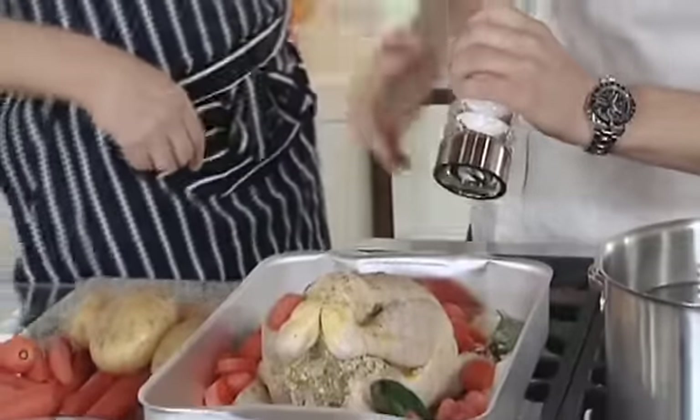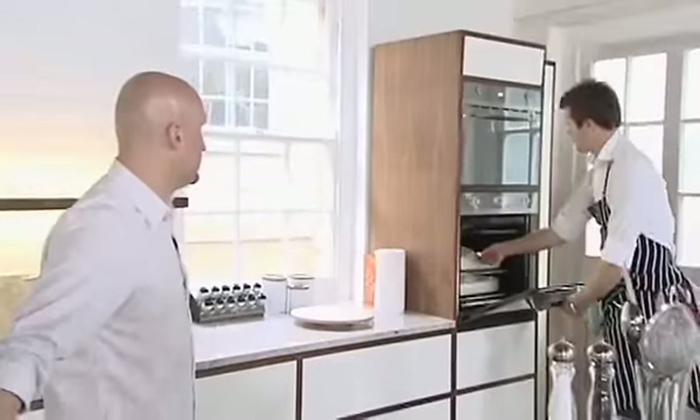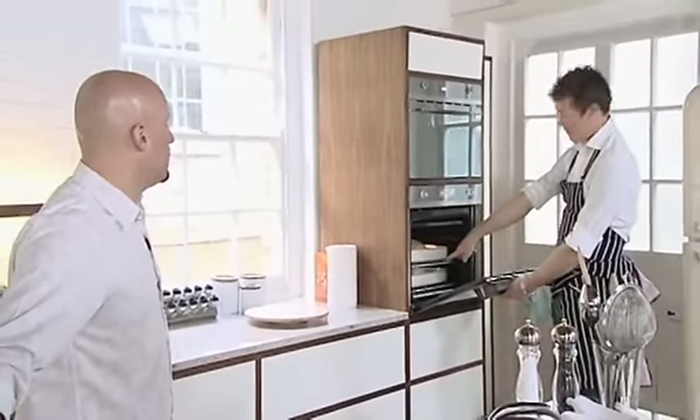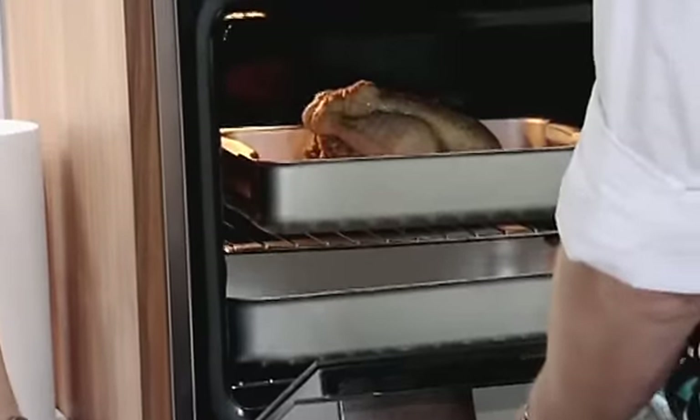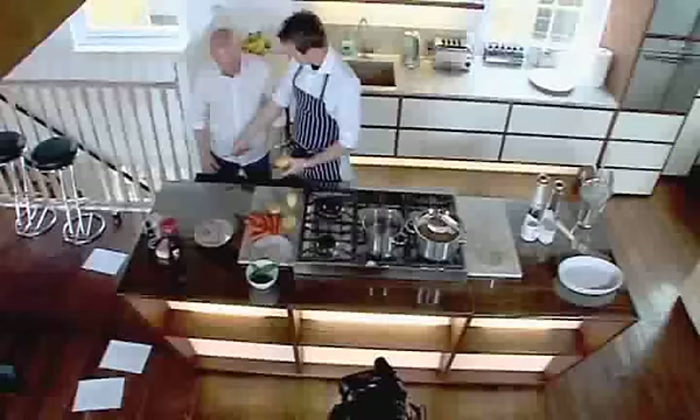I can hear the chicken doesn't want to have any more salt. This goes into the oven now for an hour and a half. My oven is at 200 degrees. My roasting tray — you can see my roasting tray in there — that's going to be roasting these potatoes. Let's get the colour on it and then we'll turn it down. We'll have a look at it in ten minutes. It does work on size with the chicken — check it after an hour, an hour and 20, but an hour and a half is more or less a rule for a chicken that size.